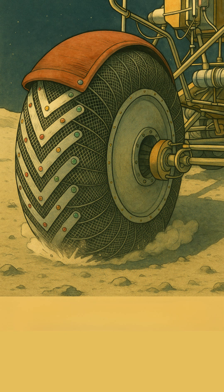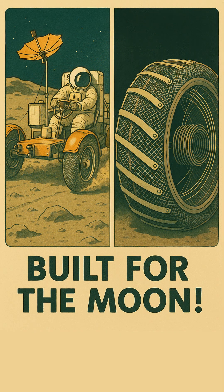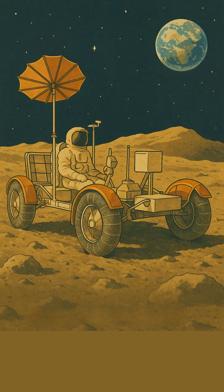For even more grip on the loose lunar soil, the designers also added small titanium chevrons to the tread. It was a testament to human ingenuity, taking a seemingly ordinary material and transforming it into a vital component for one of humanity's greatest adventures. From tiny stitches to tough lunar tires, the Apollo program pushed materials to their limits!